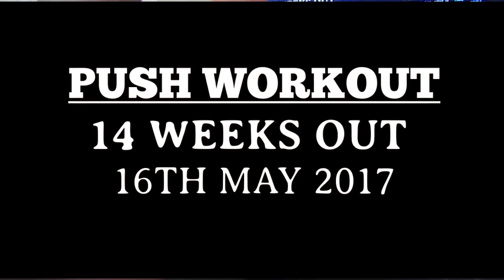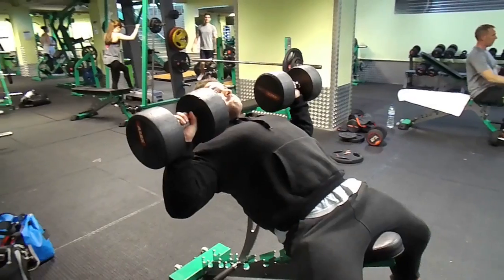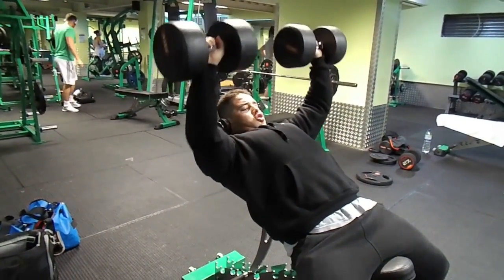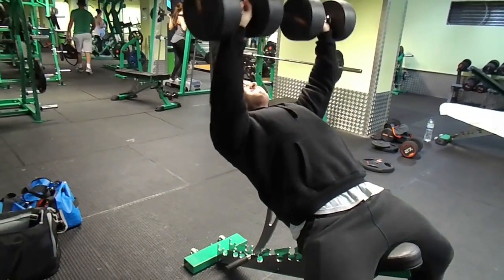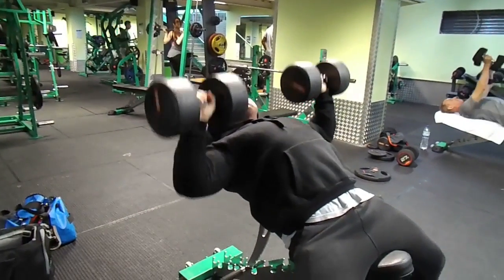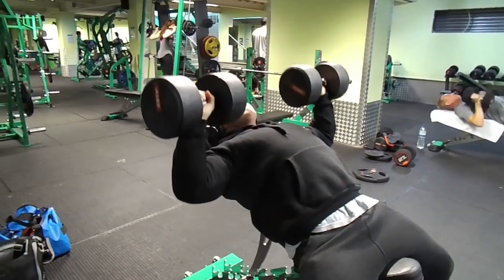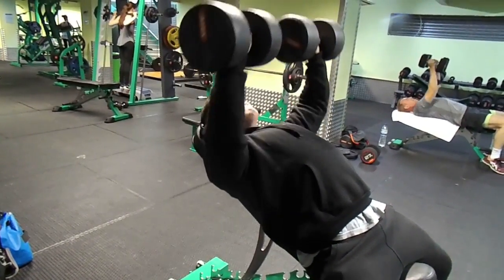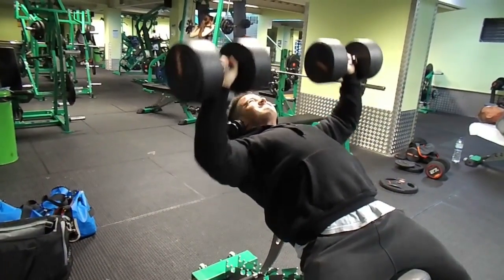We're going to get straight into this push workout — a lot of people have been asking for an over-commentary workout video so here it is. Normally I always start with some warm-up sets, but here we're going straight into the working sets. Before this I did two warm-up sets; we're now doing our working set with 40kg on incline dumbbell press, which really focuses on the upper chest — a body part that's really lagging on me.